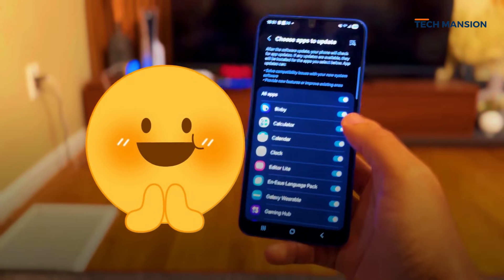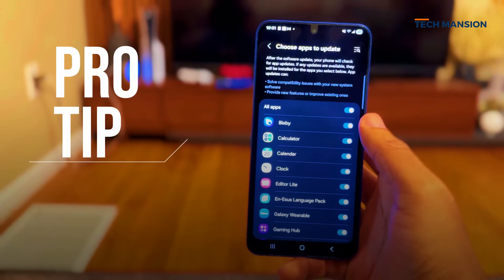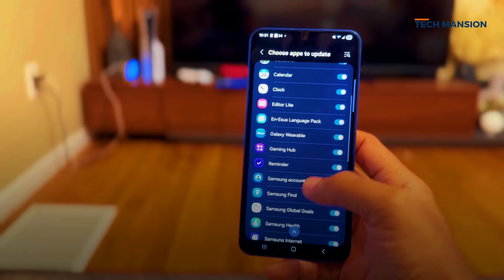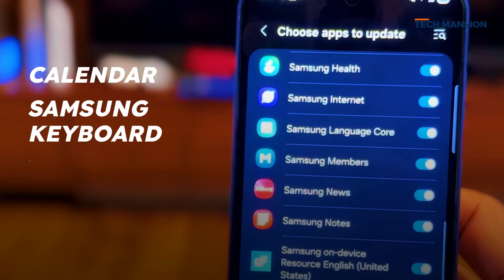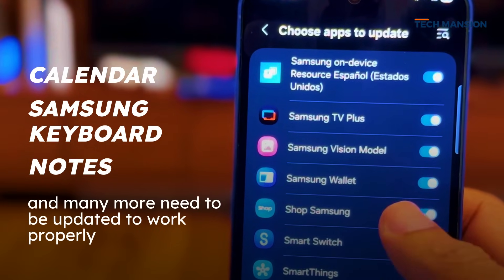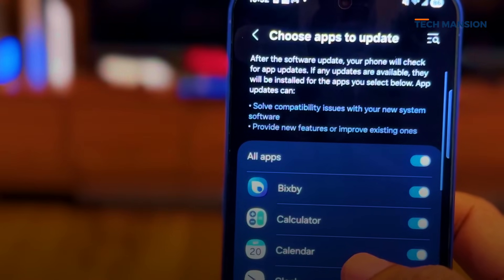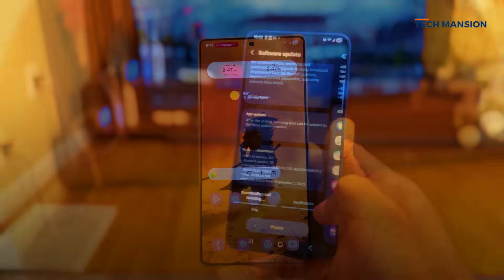Before you get too excited and start swiping around, here's a pro tip. After your phone restarts, go straight into the Galaxy Store, open the updates section, and you're probably going to see a whole list of apps waiting for you — Calendar, Samsung Keyboard, Notes, and a bunch more. All of them need to be updated so they play nicely with One UI 8.0, so definitely don't skip that step.